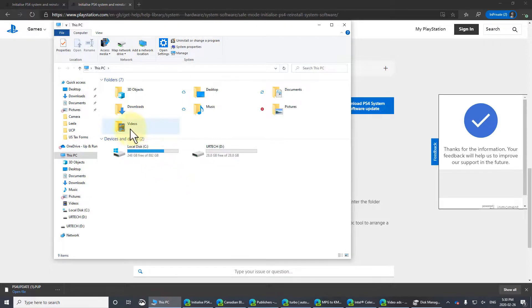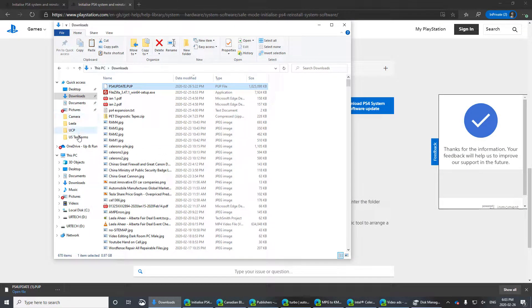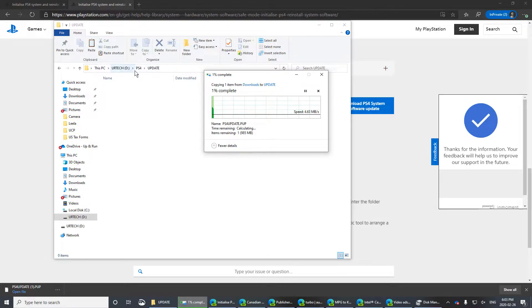Now create a folder called PS4 on the USB stick, then go into it and create a folder called UPDATE. Take your downloaded file, right-click and copy it, then navigate into the PS4 > UPDATE folder and paste it there. Important note: everything must be in uppercase — PS4, UPDATE, and the filename PS4UPDATE.PUP — otherwise it won't work.